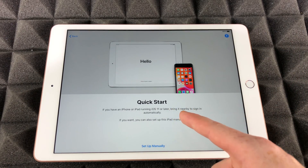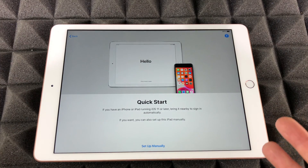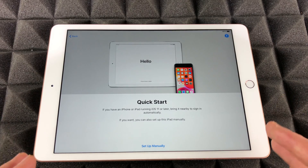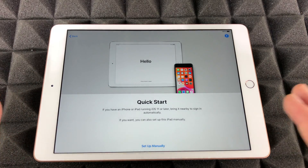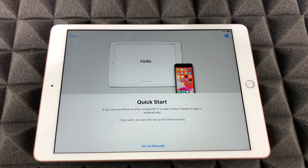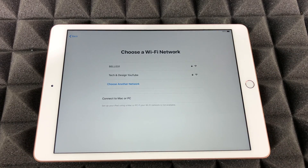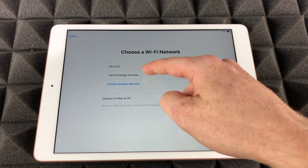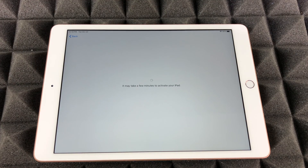If you have an iPhone or another iPad nearby, you can use Quick Start. For this video, I'm going to assume you don't have one nearby — there will be a second video showing how to do Quick Start. For now, we're going to set it up manually, which assumes you've never had an Apple device before. Then we're going to join whatever Wi-Fi network you have.